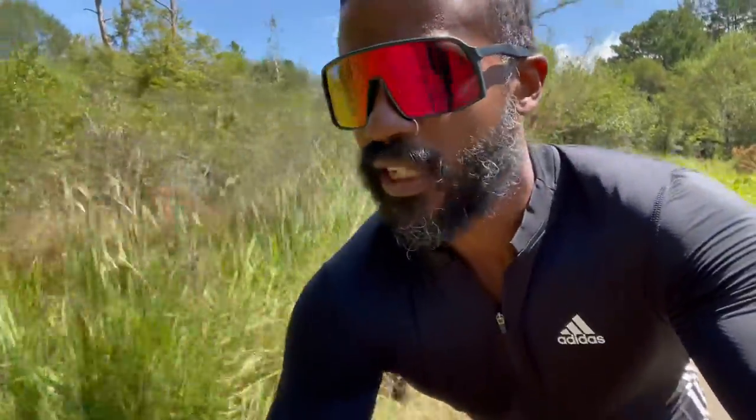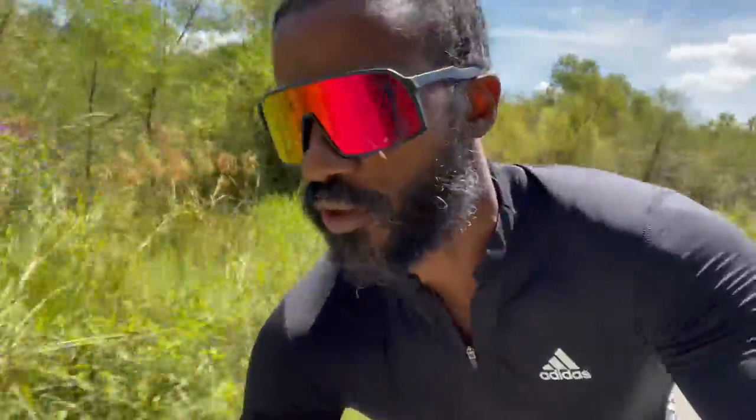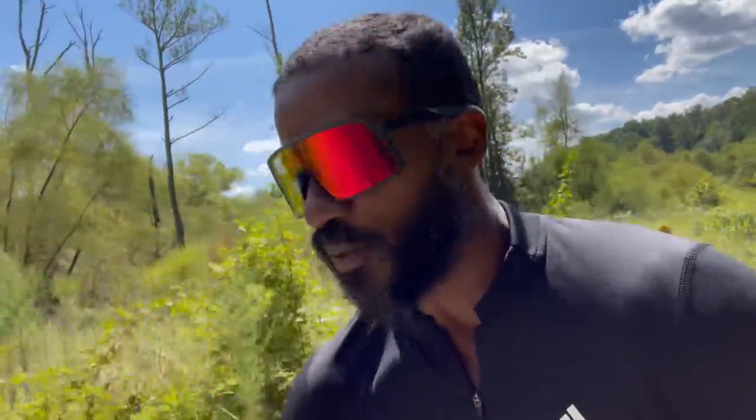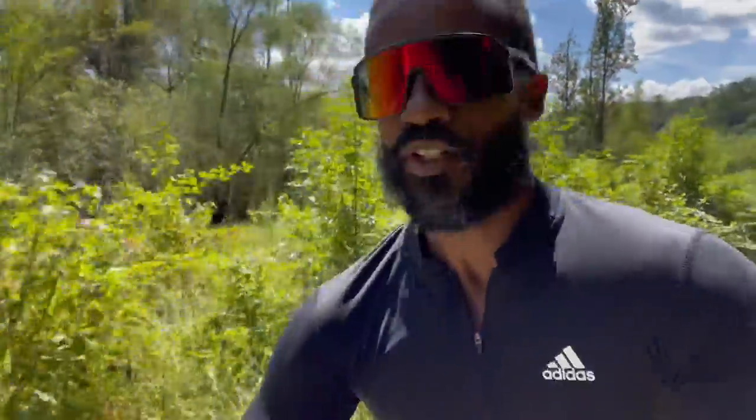I actually like them a lot. Very comfortable. One little hot spot on the outside of my foot — that's a rough little gravel patch. But I think that will go away. So far I'm pretty happy and very impressed with this whole kit actually.